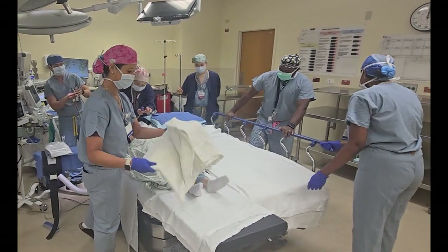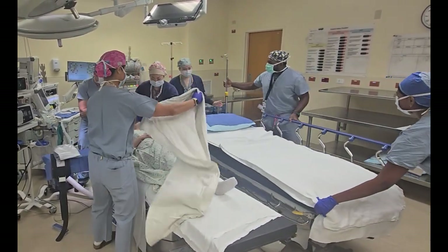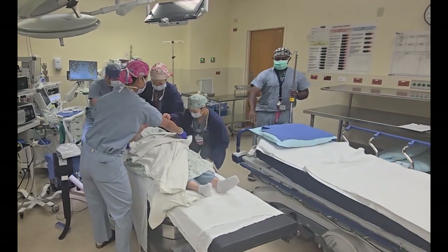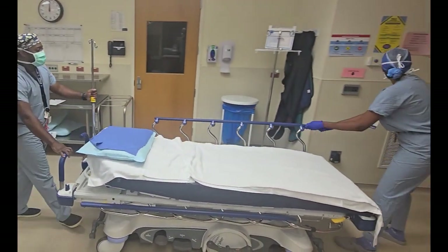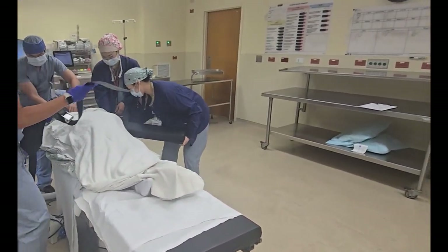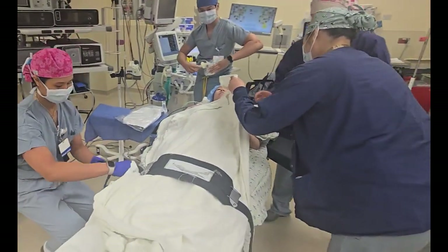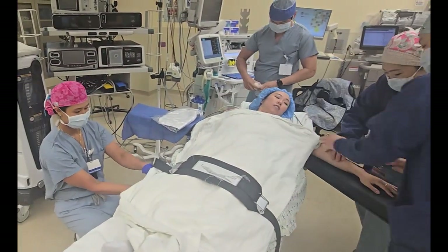It is now time to get the patient ready for anesthesia and for surgery. The bed can first be taken away, which is a great task for a medical student to help out with. Once the bed is out of the room, the rest of the team will come at the patient like a pit crew. Arm boards will be adjusted, the belt will be placed, anesthesia will start getting ready for intubation if needed, and SCDs can be placed.